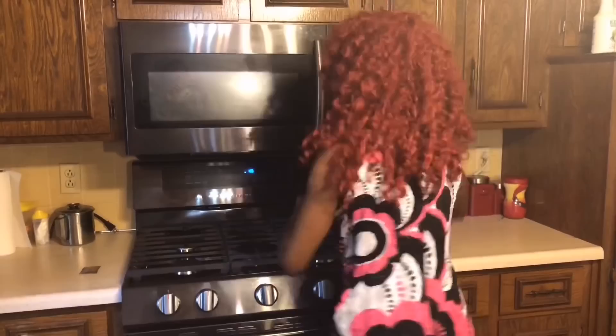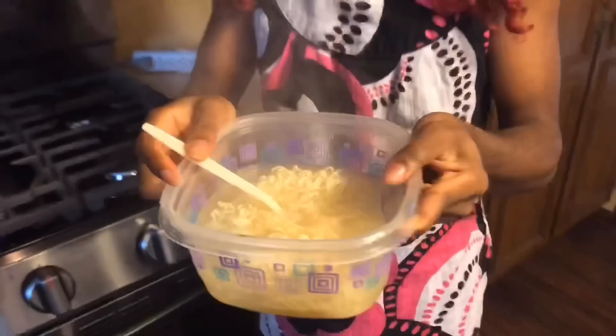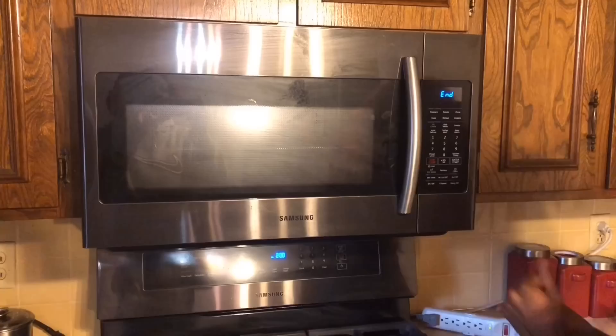Oh look at that — they're not yet done, so we're going to put the noodles back in the microwave for about three more minutes. A few minutes later — let's take a look at the noodles now. Yes, these are good quality noodles. We're gonna drain the water a little bit.